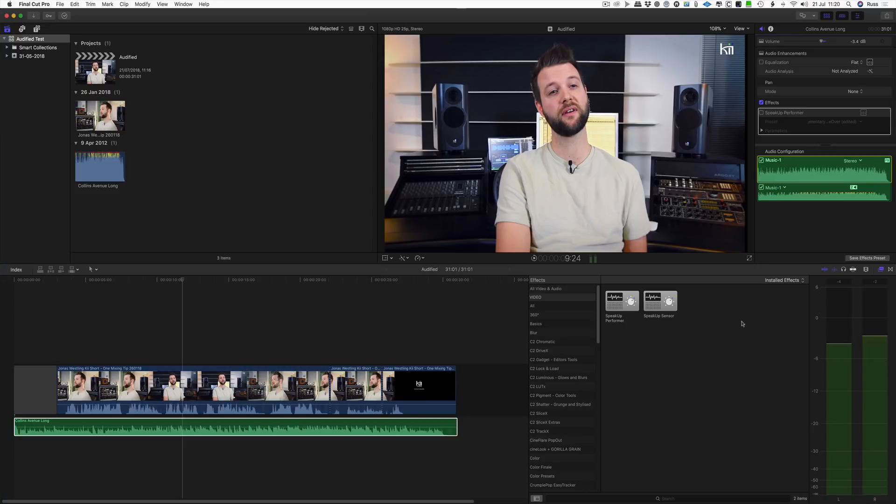Hi, this is Russ from Production Expert and I want to show you about a great new plug-in that I think a lot of Final Cut users are going to be saying hallelujah about. Now if you think it's free, stop watching now because it's not free — it costs money, and of course time is money.